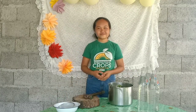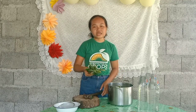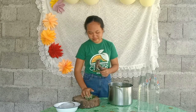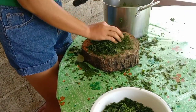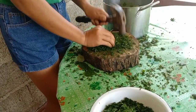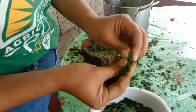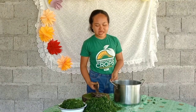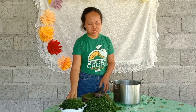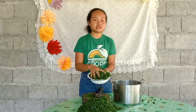The second step is to mash the leaves until it extracts the vegetable juice. I am now smashing the Madre de Cacao leaves and will place them in the container.